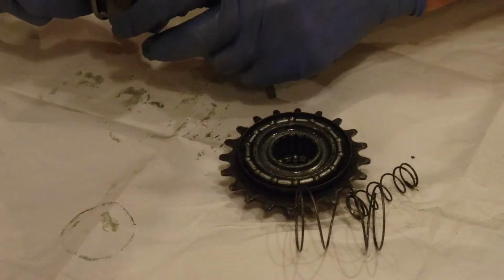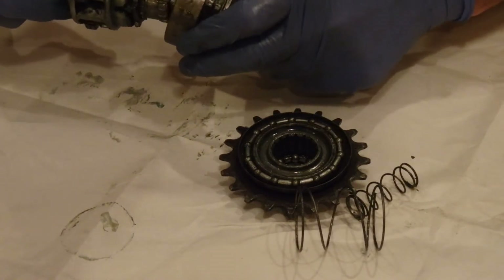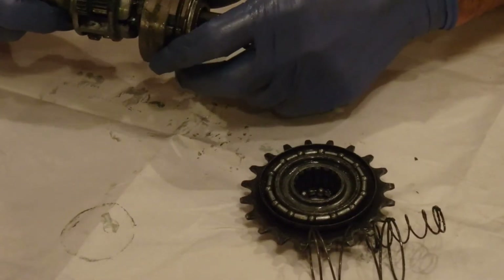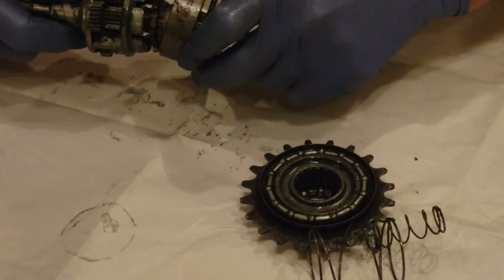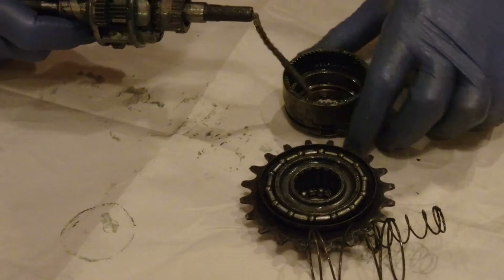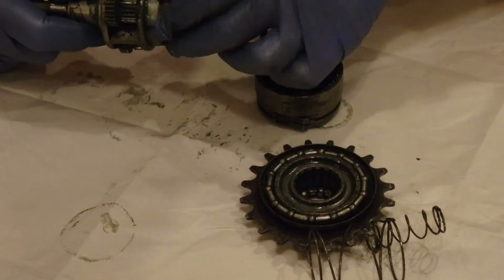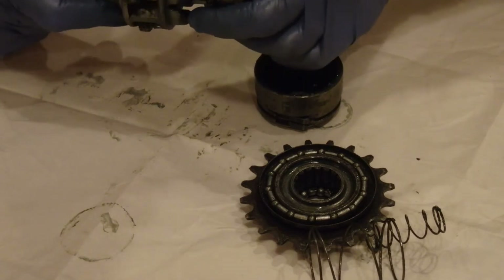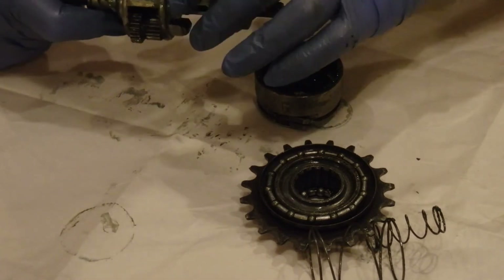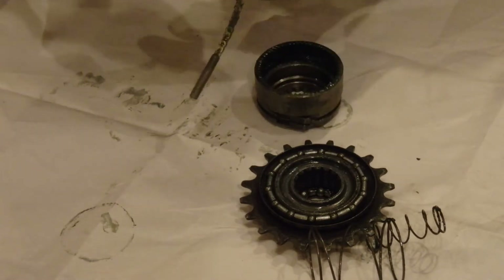So this is the ring gear, which is sliding off. Now, I told you this the wrong way around — this is the side which controls, it's got three states. As I understand it, it's going to be driving either this case around, or it's going to be driving the planetary gears around, or another combination. Anyway, this comes out.